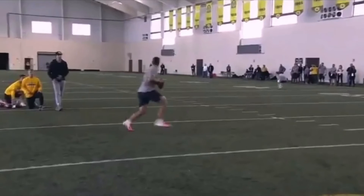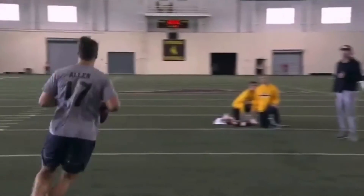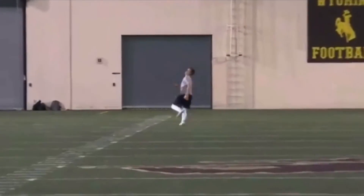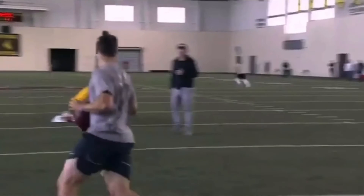This is a clip from his pro day — this is an absolute dime, about 70 yards downfield. The receiver drops it, but we're going to talk about his deep ball mechanics, why he's got so much pop on this ball, and why he could throw this thing with so much distance, putting it right on the money — got to be at least 60 yards downfield.